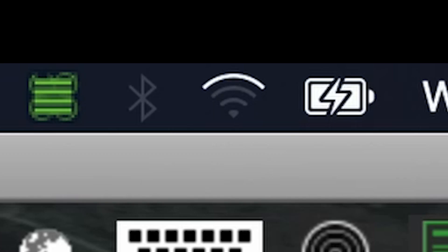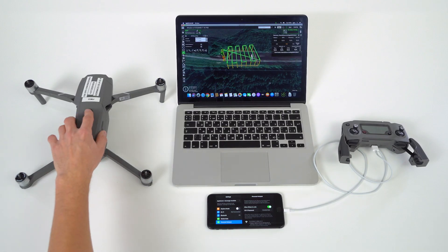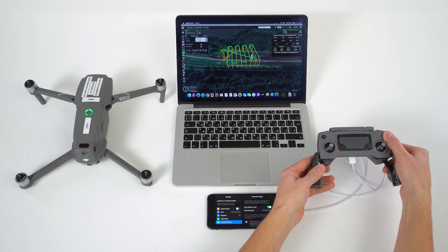Connect the laptop. Turn on the drone. Turn on the RC.